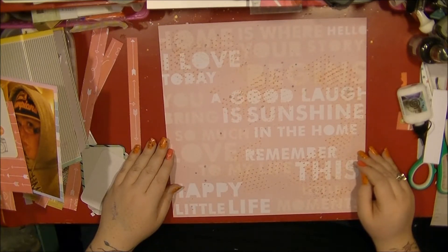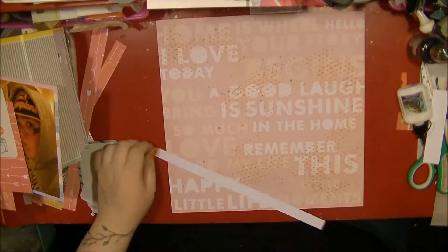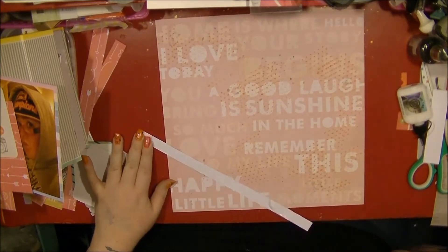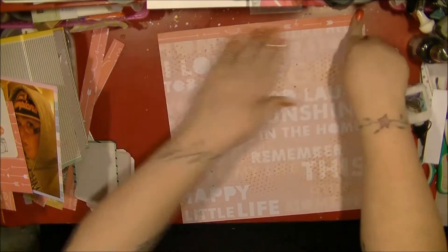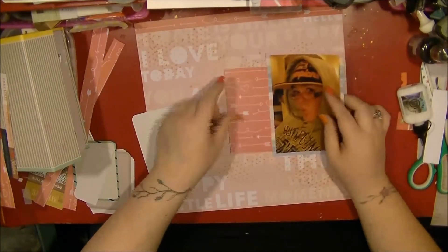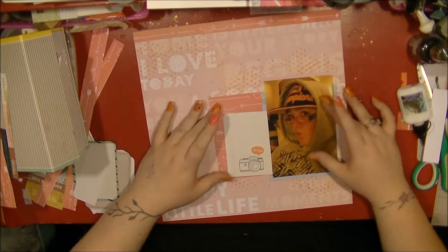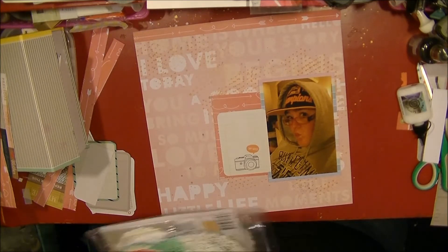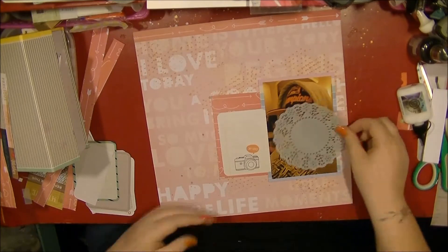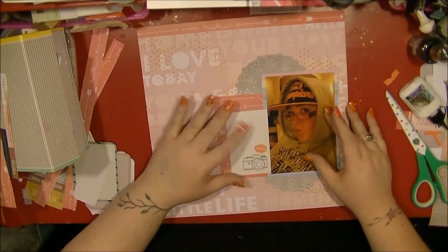I wanted to cover the word 'home' because this is actually a photo from my holiday in America, so I don't really want that word on there. The photo is of me in my LA Lakers flat peak cap, like a baseball cap, and also my hoodie from Bubblegum — so I was doing my little gangster pose. So yeah, that's the photo, which is why I didn't really want 'home' on there.